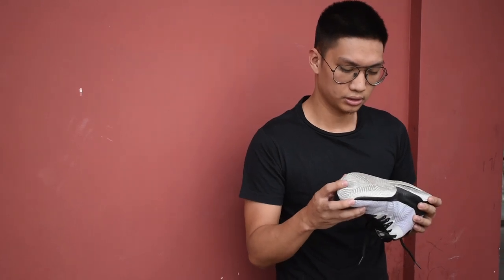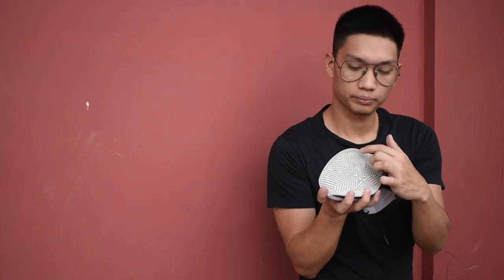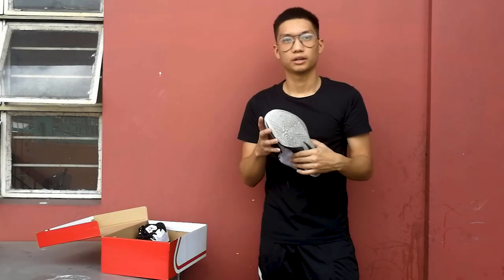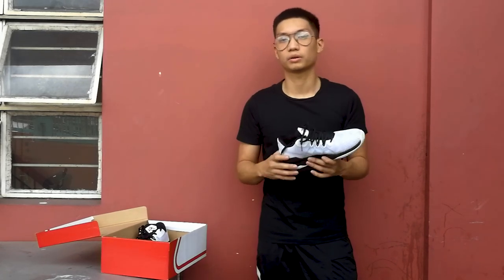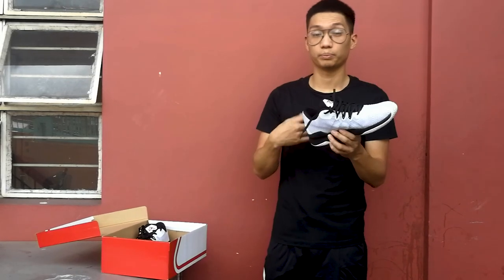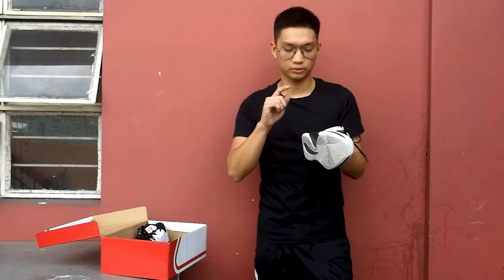As you can see here on the outsole, there's a label that says 'Rising Star.' The reason for this is because the cushion setup and the outsole come from another Peak model, which is the Rising Star 2019. The Tyrants shoe, another signature model, also uses the same traction and cushioning. So let's move forward and talk about the midsole.